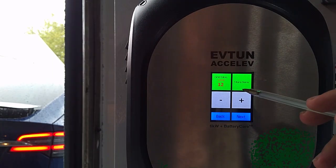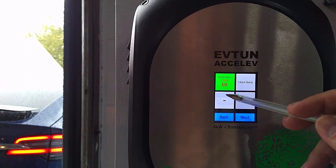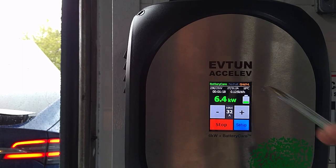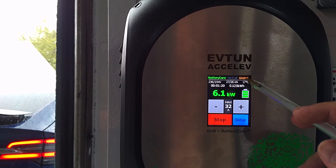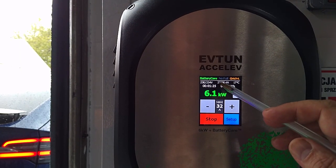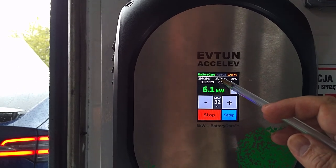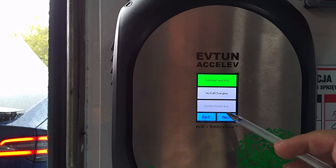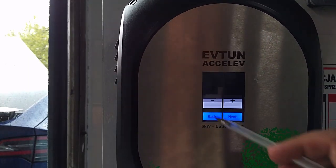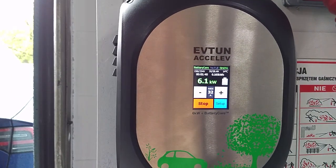I'll switch this and go to grid monitoring and increase the sensitivity level over the actual load. The grid monitoring is on now and the power was reduced — the current is reduced now to 27 amps. So it is definitely throttled down. Now I just decrease it and after a short time it will return to full power.